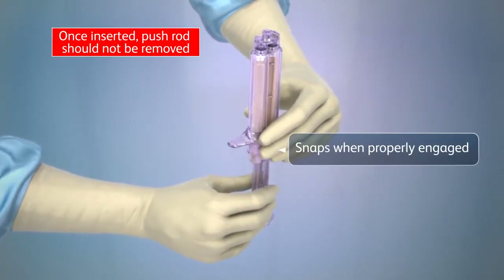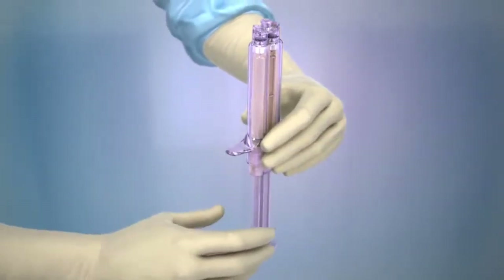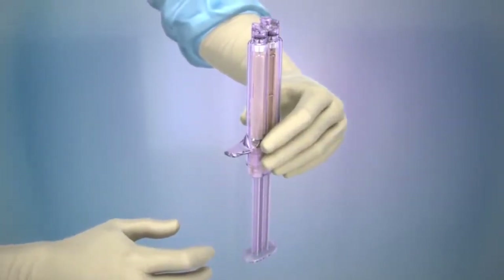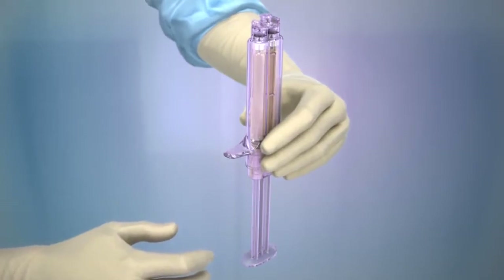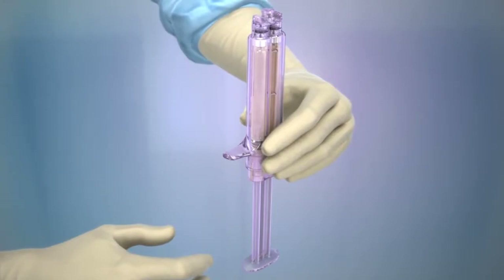Please note that the ProGel pushrod is designed to lock into the applicator housing. Forced removal of the locking pushrod from the applicator housing may result in potential damage to the applicator system or the chemistry cartridges.